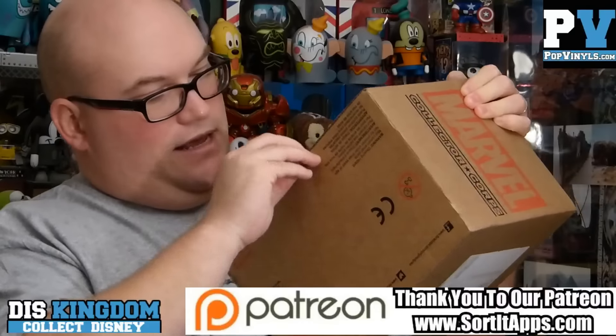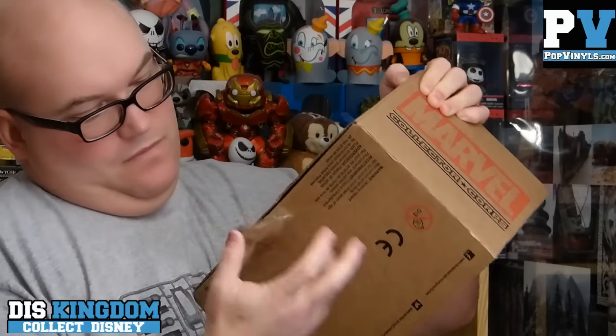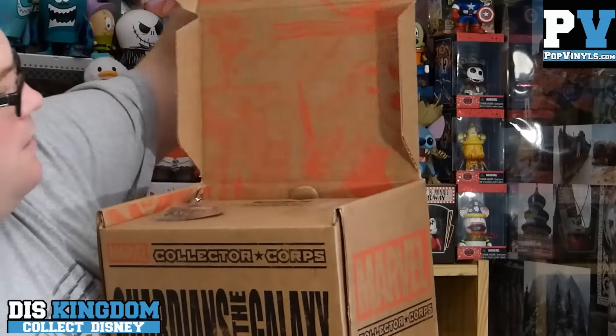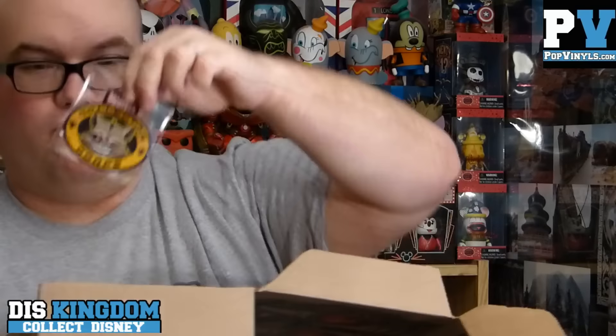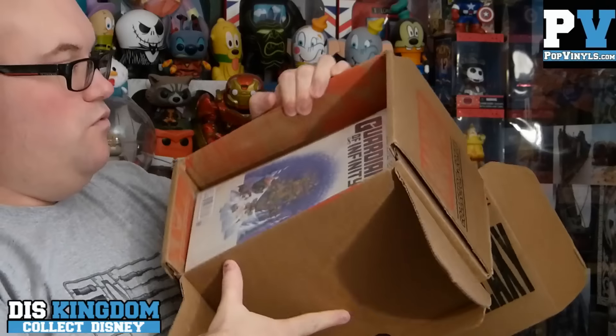On the top here we've got a Guardians of the Galaxy comic book — we've got Groot, Gamora, and Star-Lord. In here we have a Groot pin — there's the Collector Core on that one — and then we have a Rocket Raccoon Collector Core badge.